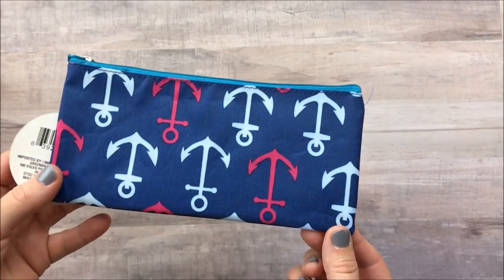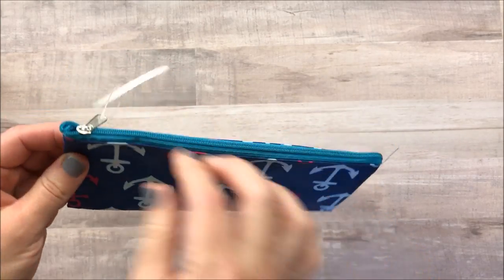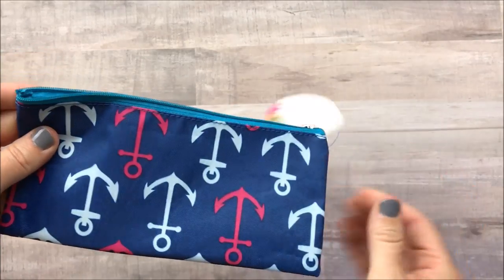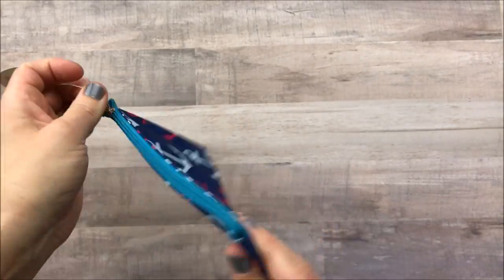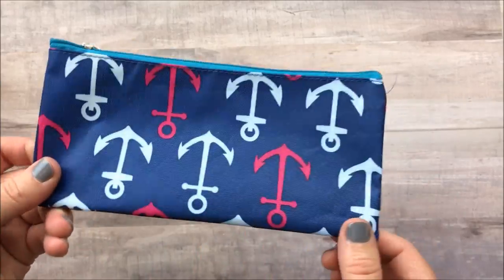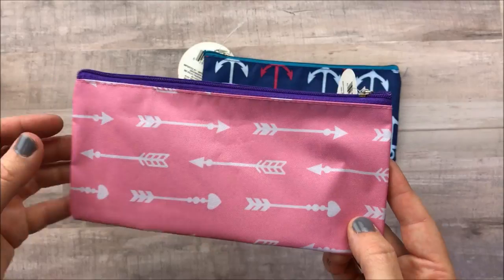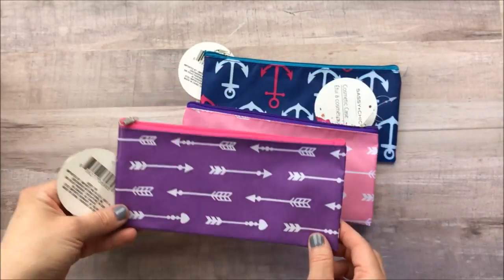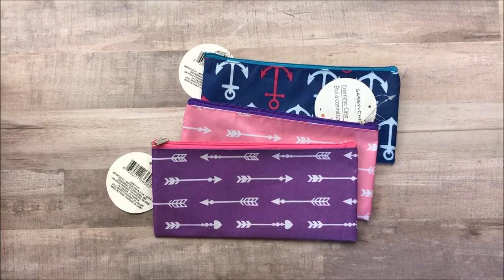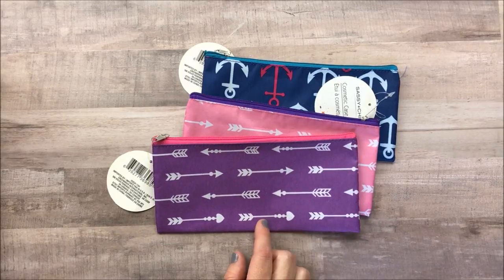A few things I was super excited to find for my planner and journaling bag — these cosmetic bags. I love the designs. They're like a shower curtain material, so I feel that ink pens wouldn't leak through the bag. Love the anchor prints here. I also picked up one with pink and white arrows and the purple bag with arrows — those are super cute. I think they had a couple more patterns. I found mine in the makeup aisle, not with the pencil cases.